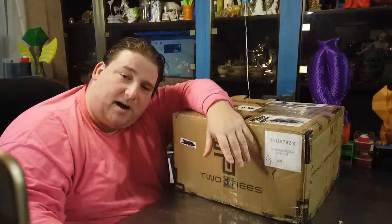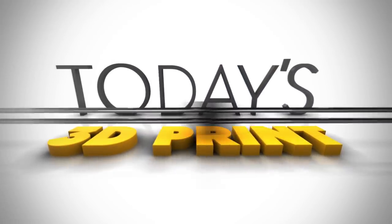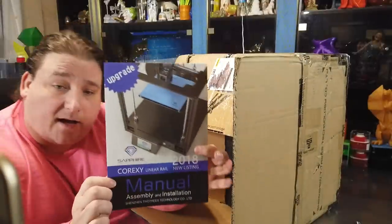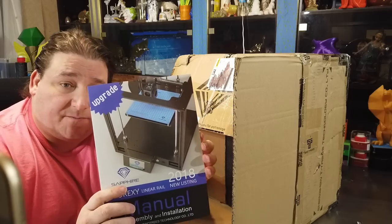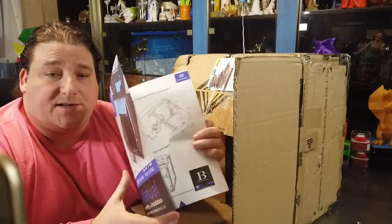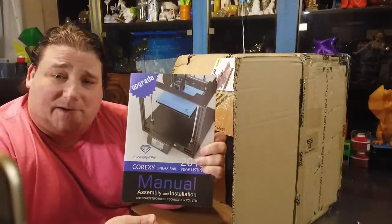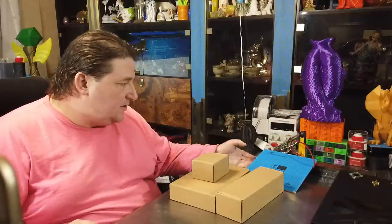So stay tuned as I open the box. I wish more companies would do this, but they include an honest-to-goodness legit manual — a full 11 by 17 half-fold color manual with decent directions. At least they appear decent. We'll see if they actually match the printer, but not bad. Good job, Two Trees. We also got some goodie boxes, which we'll get to in a second.